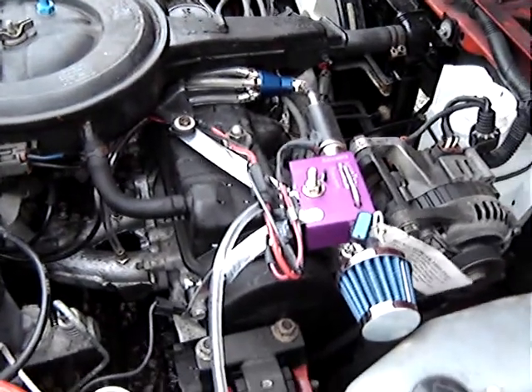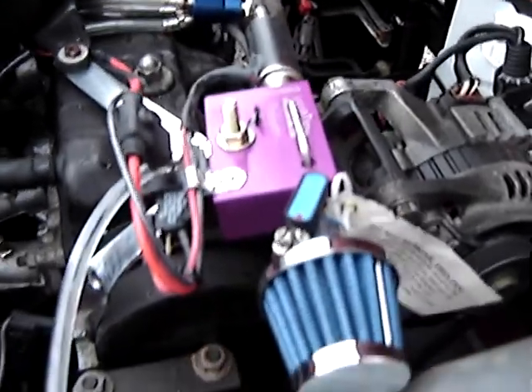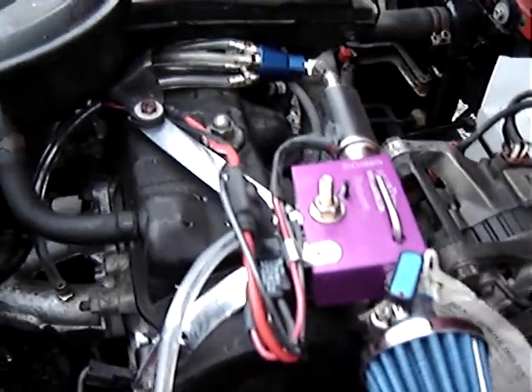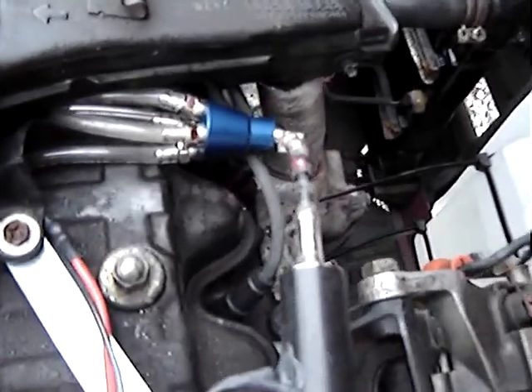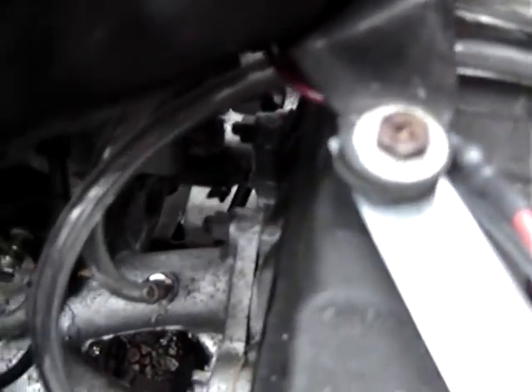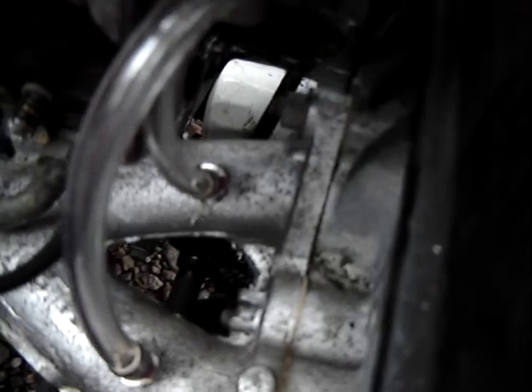Hello, this is the Acquatune unit. There is a plate here on top of the rocker cover, and there is the valve, or the restrictor valve, and there is a four-way valve coming down at four equal lengths, going down to the manifold down the bottom here, and two on the other side.